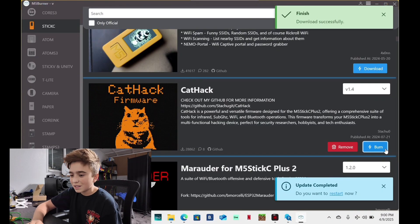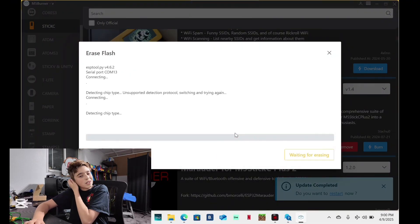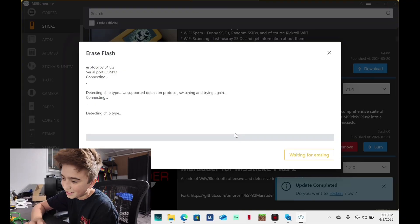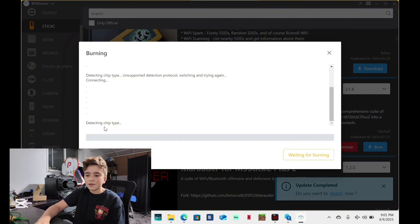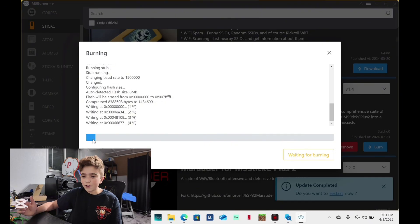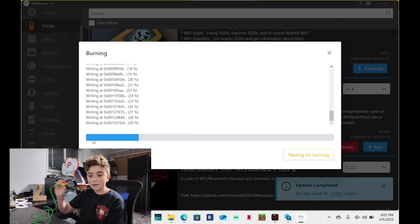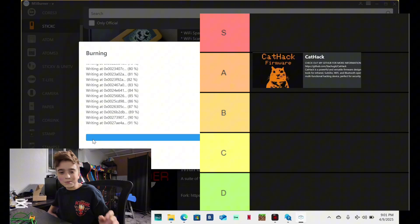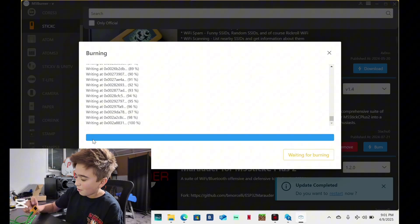I'm going to make a ranking of what I think is the best on a scale of one to ten. So we go over to burn, continue, COM13. You want to hit erase because it comes with some crap flash that you do not want. It takes about a minute — erase successful. Now click burn, continue, and start. This will be very fast. Now CatHack is only for M5Stick, and if you want a tiny knockoff Flipper Zero, this is absolutely the best firmware for that. I love this firmware — it looks and works amazing. I'm going to put it in A tier.